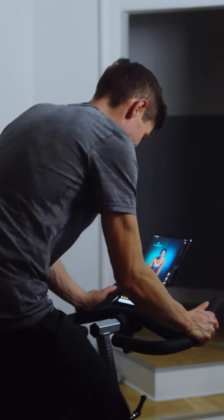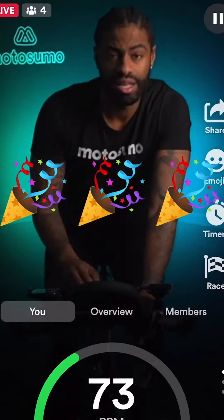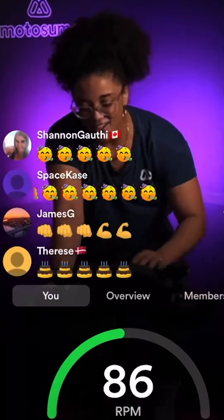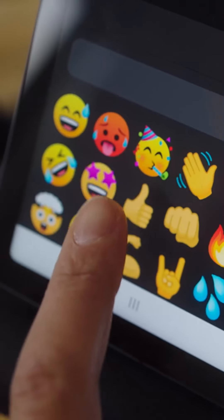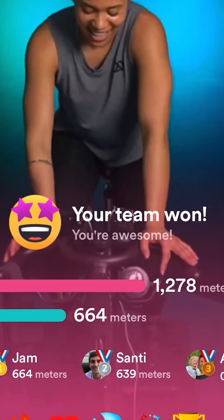Welcome to MotoSumo On Demand. This pre-recorded class is optimized for mobile viewing. Try our live classes to get the full experience with personal instructor feedback in real time, support from fellow riders, games, and emojis. Live classes have been proven to double your chances of sticking to your routine. Download the MotoSumo app and start a free trial.